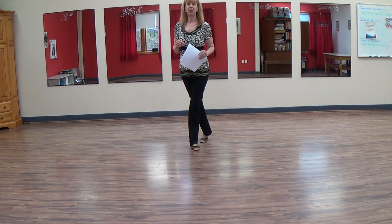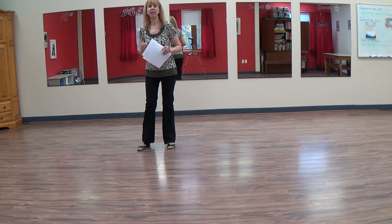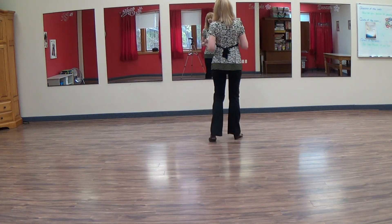You're going to shuffle sideways to the right, one and two. You're going to sway two times, three, four. You're going to shuffle quarter turn to the left, five and six, half pivot, seven, eight.